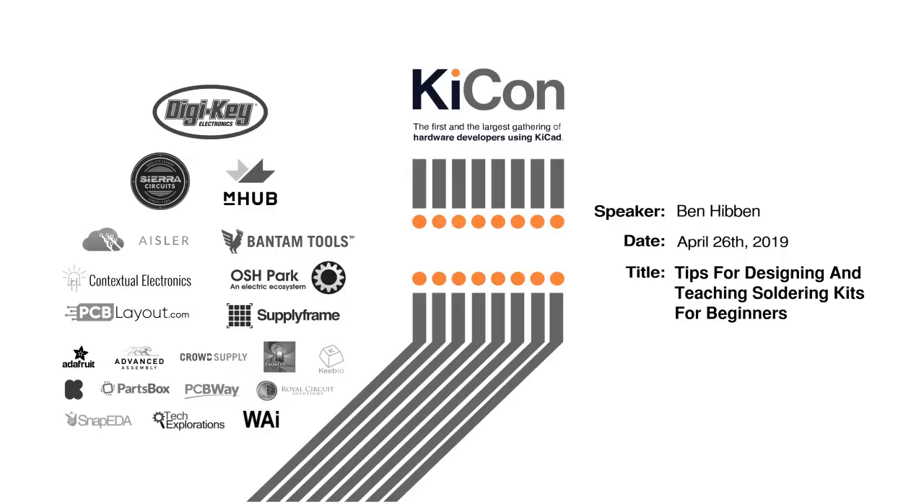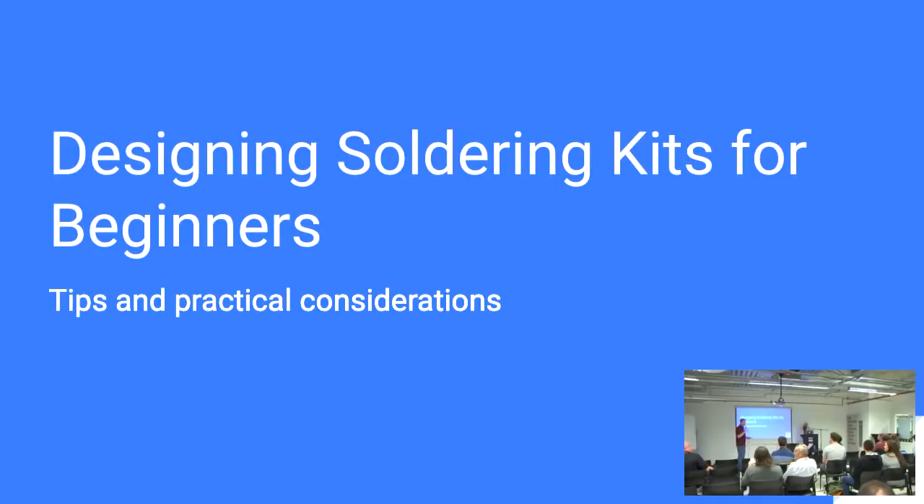Next up is Ben Hibben. His talk: Tips for Designing and Teaching Soldering Kits for Beginners. Blenster, as we should know him, has been teaching soldering to beginners for over eight years. Not satisfied with the variety of existing kits he used at different events, he came up with the idea to start creating kits designed to be easy for beginners to work with. Together, they have been taught to many hundreds of students at dozens of events over the years. Please welcome Ben.